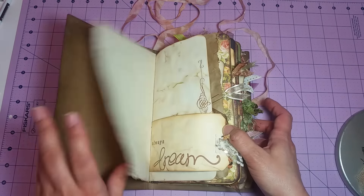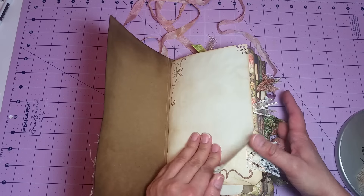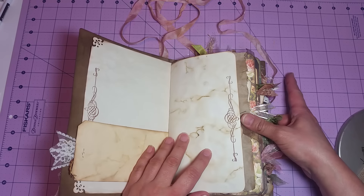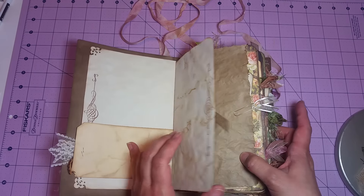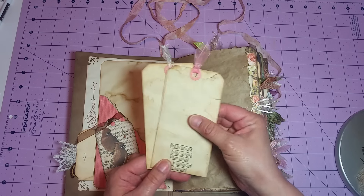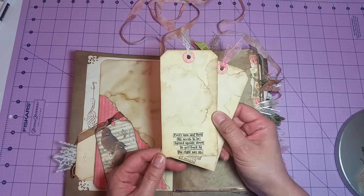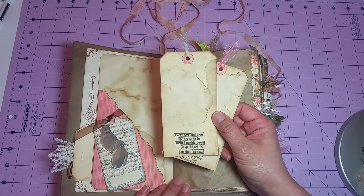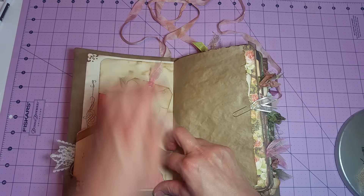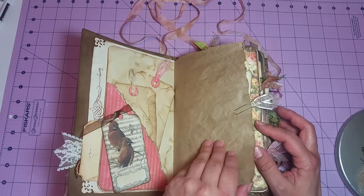All the paper in here is coffee stained. I did do some stamping that just says 'Always Dream.' There's a pocket with some tags — one says 'It's better to take a risk than miss a moment of magic,' and another says 'Every now and then life needs to be turned upside down to get back to the right way up.' She wanted birds and flowers for the theme, so I incorporated lots of bird images and floral backgrounds.